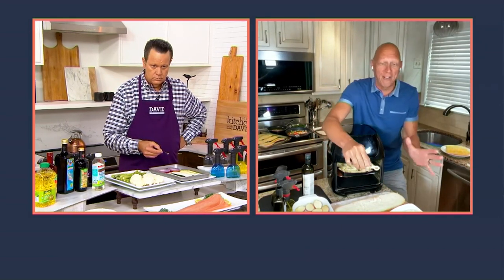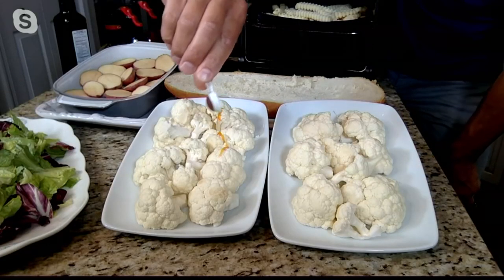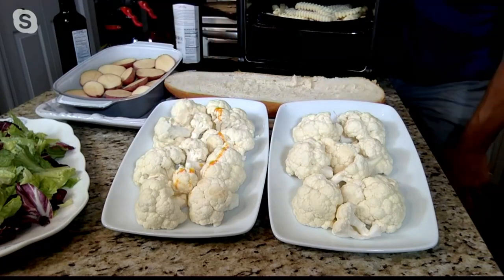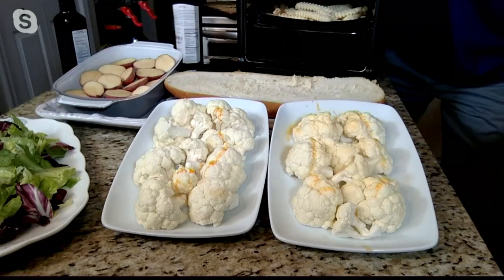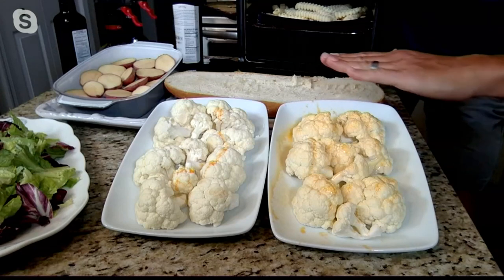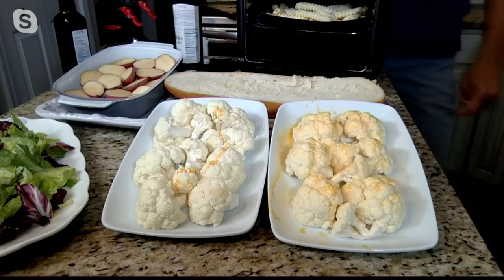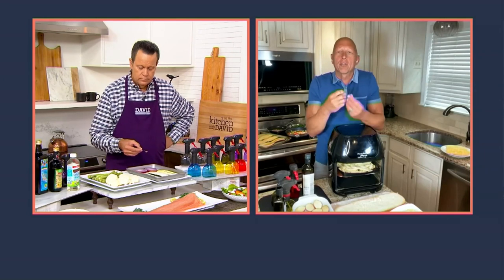Here's a quarter teaspoon — this is my favorite sample. If you tried to spread a quarter teaspoon of oil over your food, you don't get very far. But when I have my Evo, watch what happens: one quarter teaspoon, I get a nice light, even coat. Three pulls — three quarters of a teaspoon — perfectly coated cauliflower. You're getting crisper, better results with less calories and less money spent on oil.